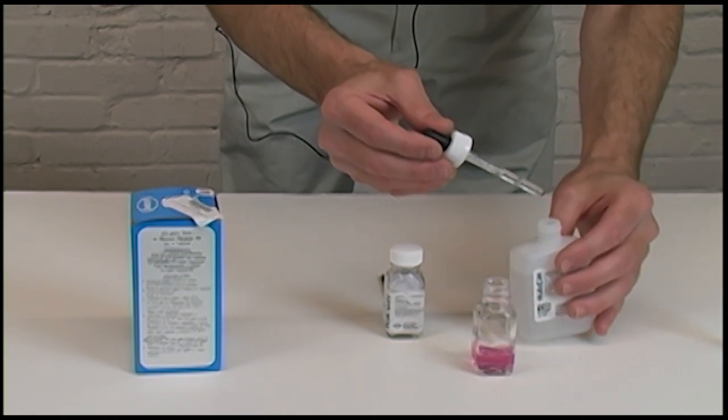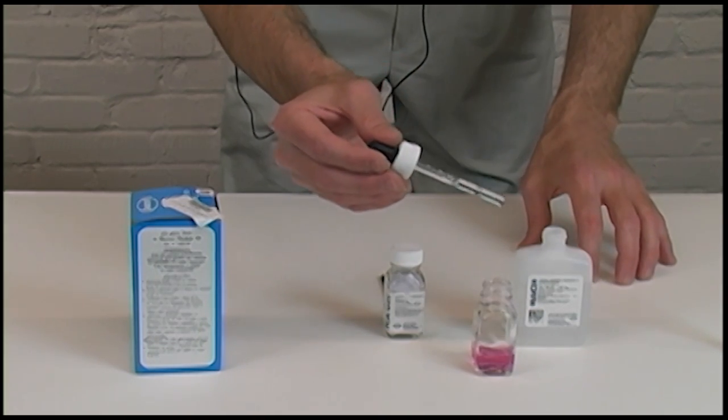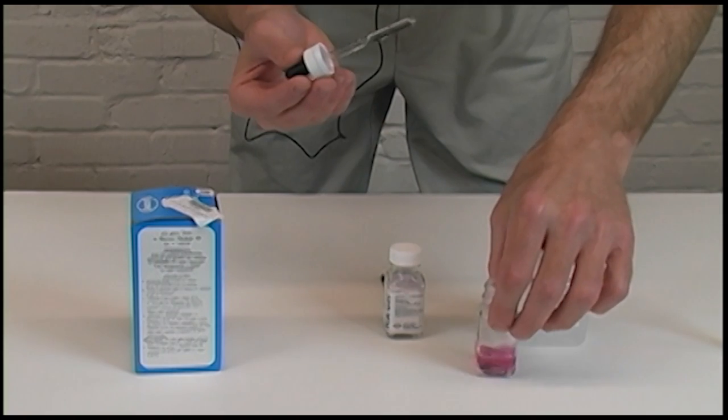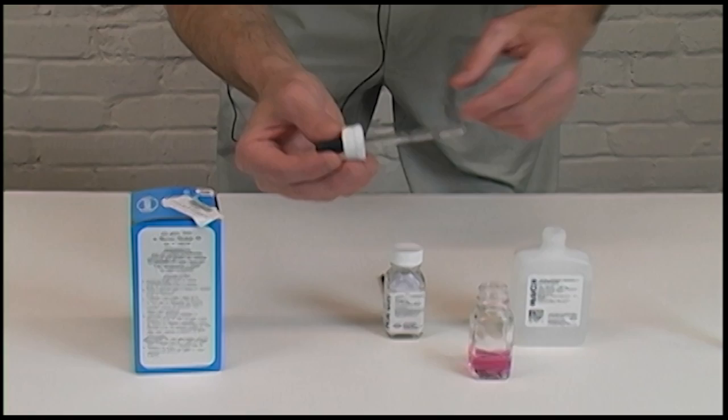For each drop, it'll tell you a grain of hardness. So two drops would be two grains of hardness, one drop would be one grain. Add one drop and stir it up, because you're looking for the color change to turn to blue.